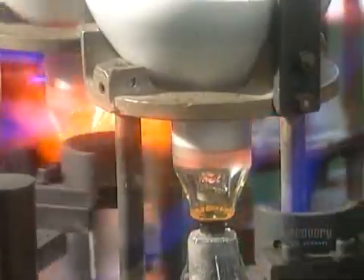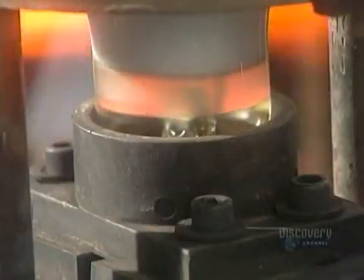The bulbs are made into different shapes and sizes. A machine blows air into the hot glass while a mold creates the form. A special flame lets the glass cool slowly so it won't become brittle from the stress.